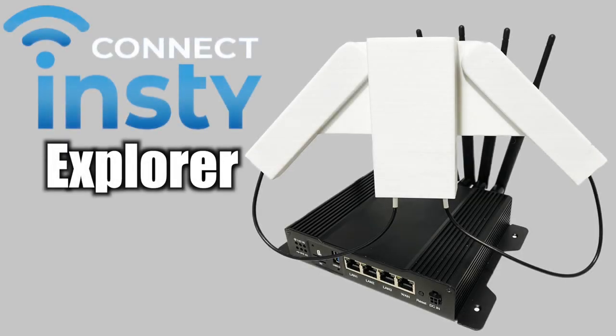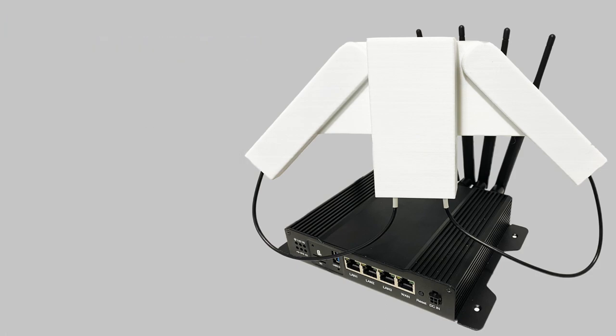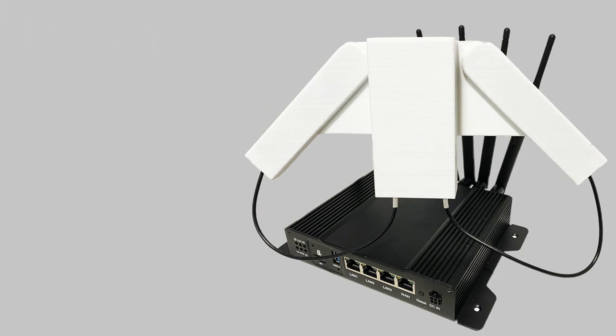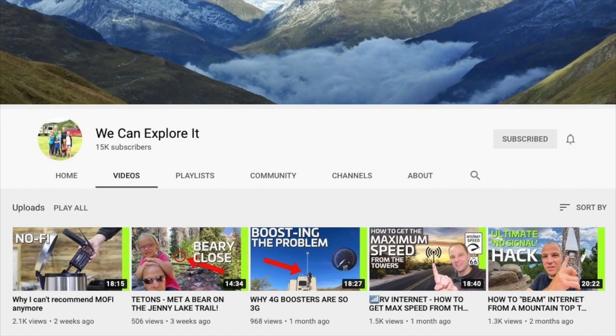Hey everyone, in this video I'm gonna give you a brief overview of the Insty Connect Explorer cellular router. Now this router completely blows other routers like the MoFi 4500 out of the water. The Insty Connect was created by Nick who runs the YouTube channel We Can Explore It — I'll leave a link in the description to his video where he showcases his whole project.